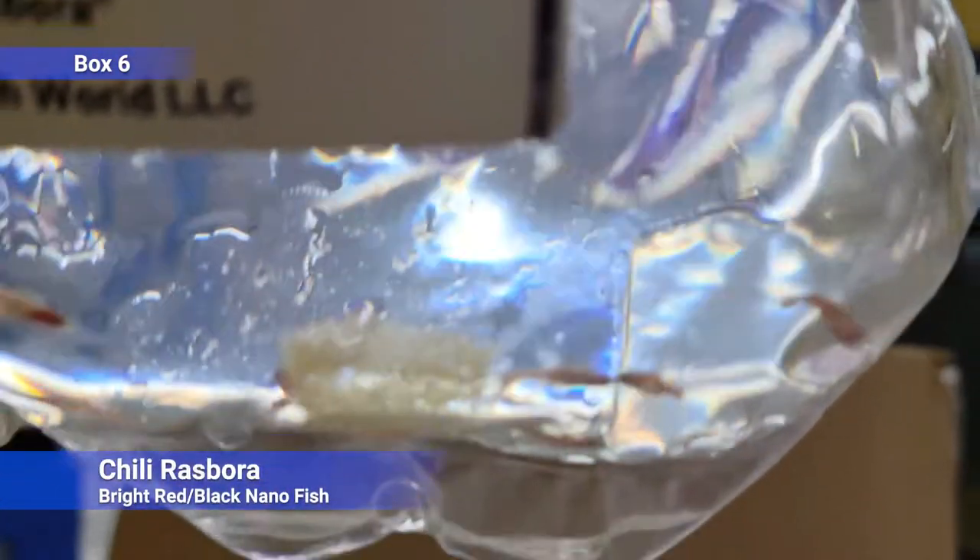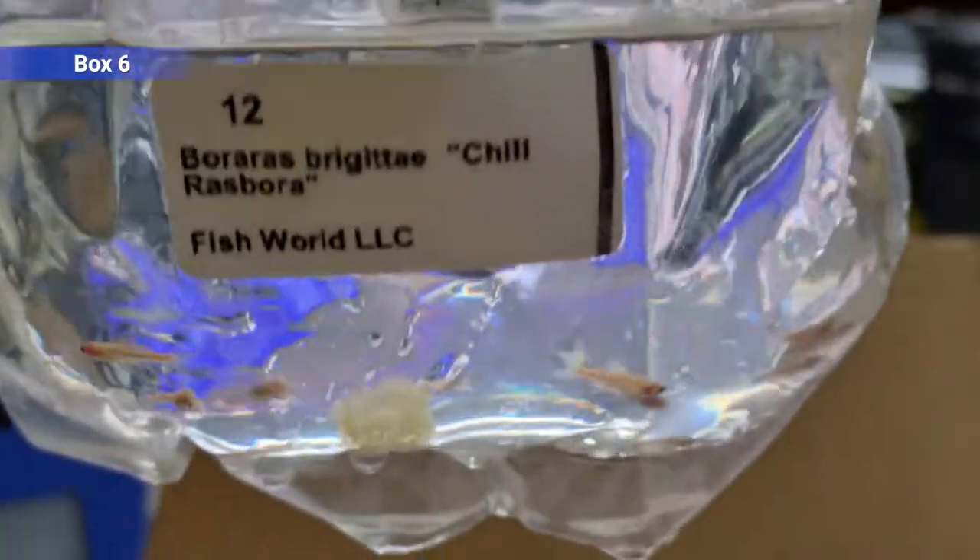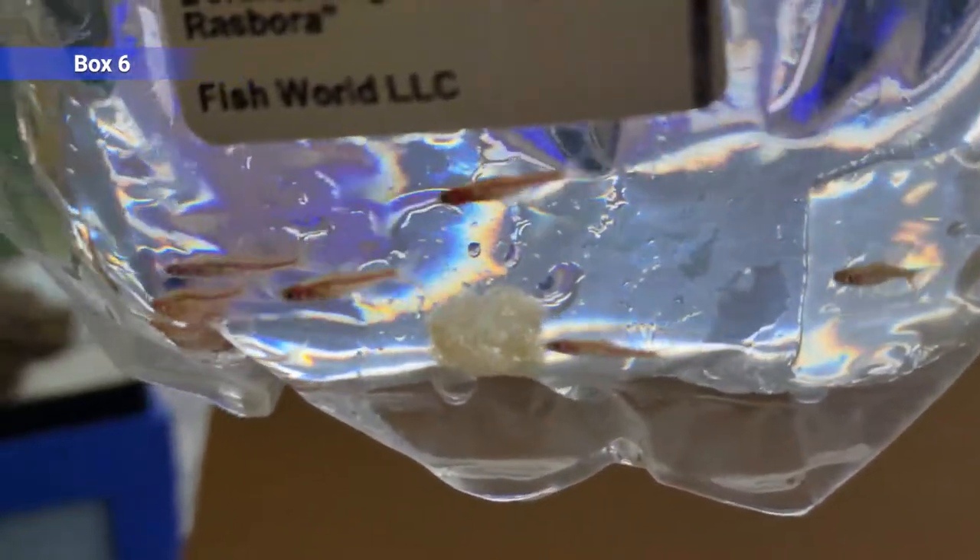Then we've got some chili rasboras — another super tiny nano fish. These guys get really bright red with some black on them as they age, like one of the most intense reds you'll see in a freshwater tank. Really cool looking fish for a small tank.